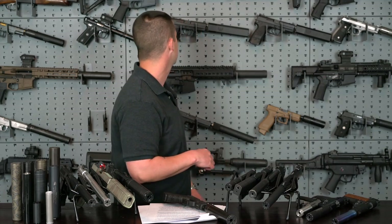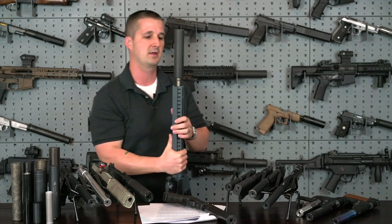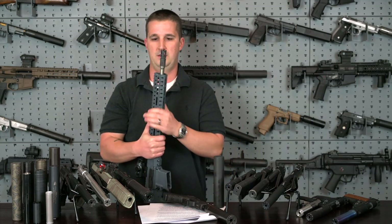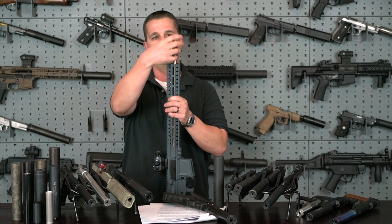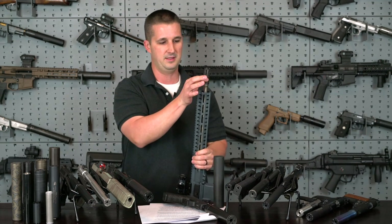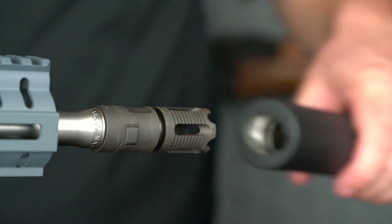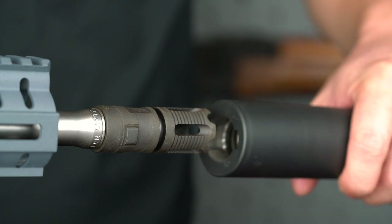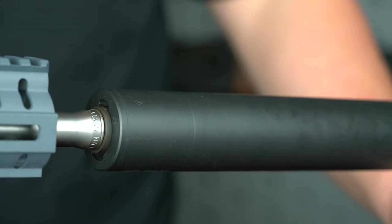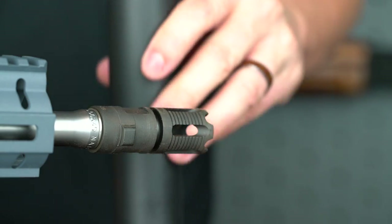Another way to attach a suppressor is QD, or quick detach. With QD, you have your normal threaded barrel and then a proprietary QD attachment system that comes with the suppressor. It mounts to your gun and then the back of the suppressor interfaces with it. It's a lot quicker than screwing on a direct thread and it will not loosen under heavy firing schedules like full-auto. Those are your main two: direct thread and QD.